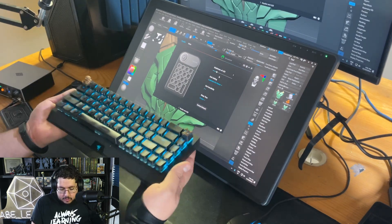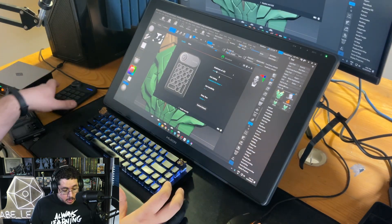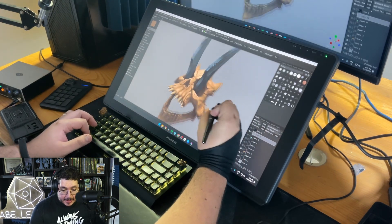If you already have a Bluetooth keyboard that occupies a similar space, you'll probably be fine without the Key Dial Mini. But if your space is a little cluttered, the Key Dial Mini is an excellent option.